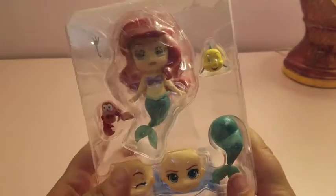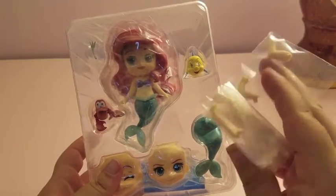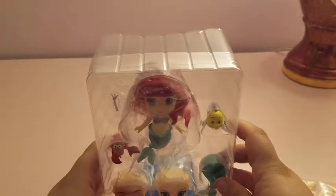For anyone who doesn't know, this is the new style of Nendoroid. It comes in smaller packaging and the arms and stuff come in a little bag. Her stand is blue, which I didn't know, but that's pretty exciting. Let me get them unwrapped.